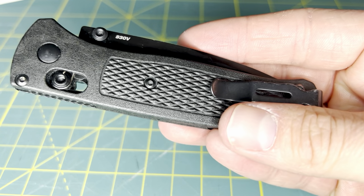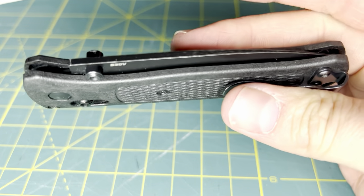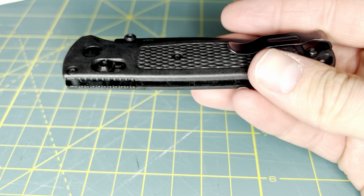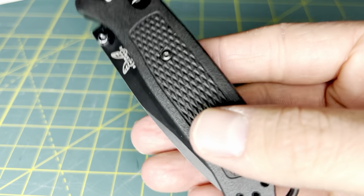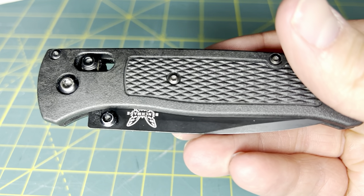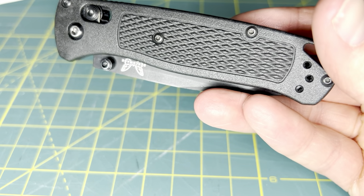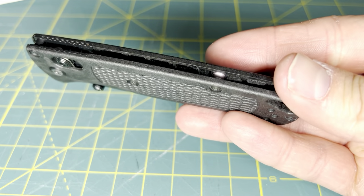There are plenty of videos out there reviewing this knife, talking about its specs, looking at even its durability — that is going to be a very interesting talking point regarding this knife. Part of why a lot of individuals do not like this knife is the fact that Benchmade asks for a pretty hefty price on a knife that uses essentially plastic handles.